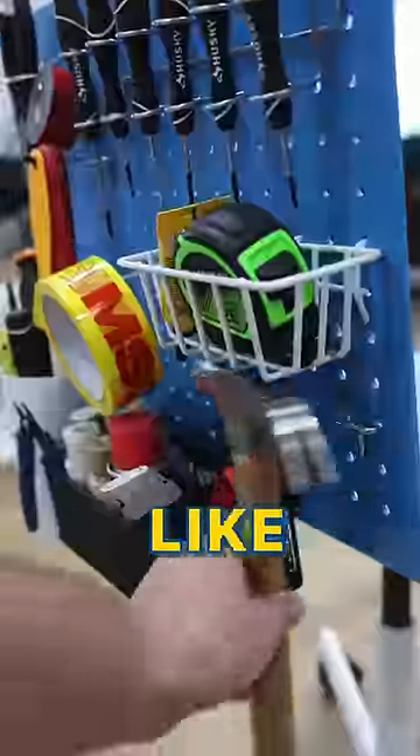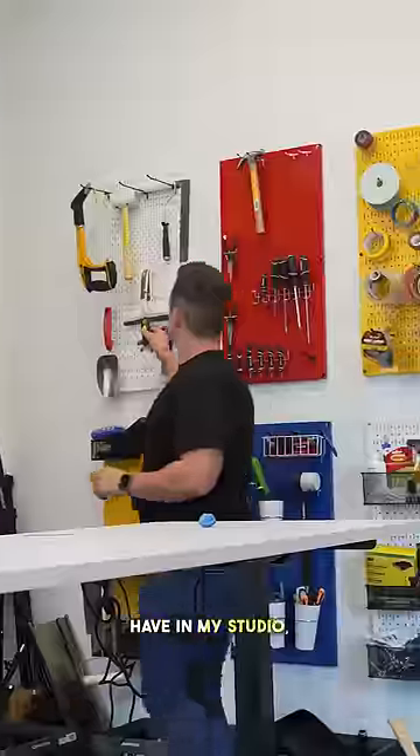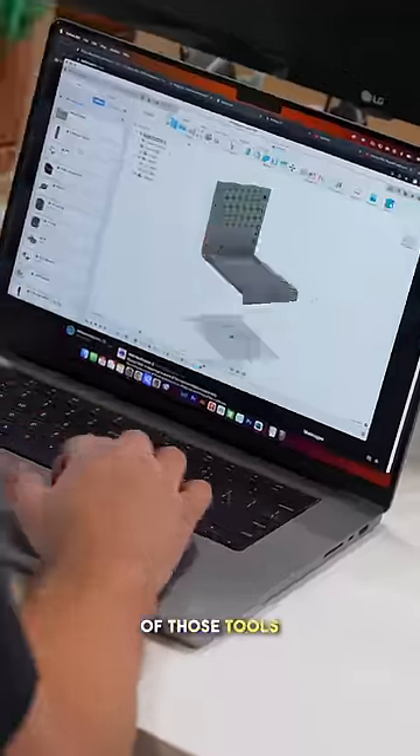If I were to design a chair for Ikea, I think it would come out looking a little bit something like this. The inspiration came from this tool pegboard wall that I have in my studio, and I was thinking, what if there was a way that I'd be able to wheel around and bring all of those tools with me?